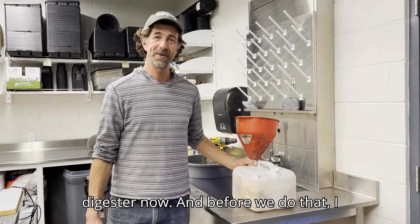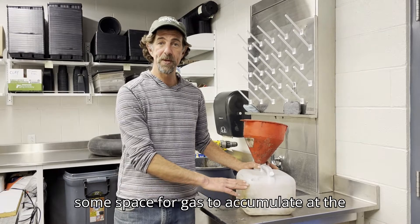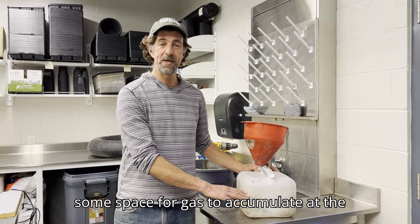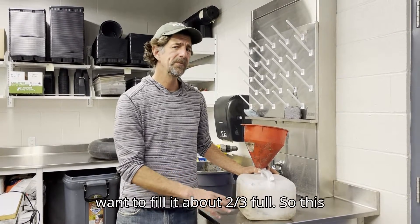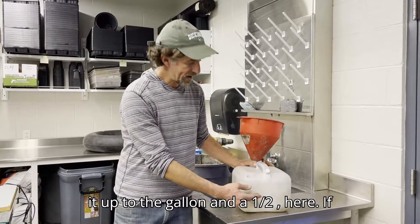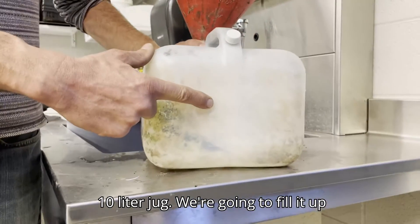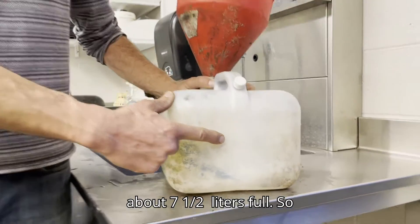We're ready to load our anaerobic digester. It's important to save some space for gas to accumulate at the top, so we only want to fill it about two-thirds full. This is a two-and-a-half gallon jug, so I'm going to fill it up to a gallon and a half. In liters, it's about a 10-liter jug and we'll fill it about seven and a half liters full.